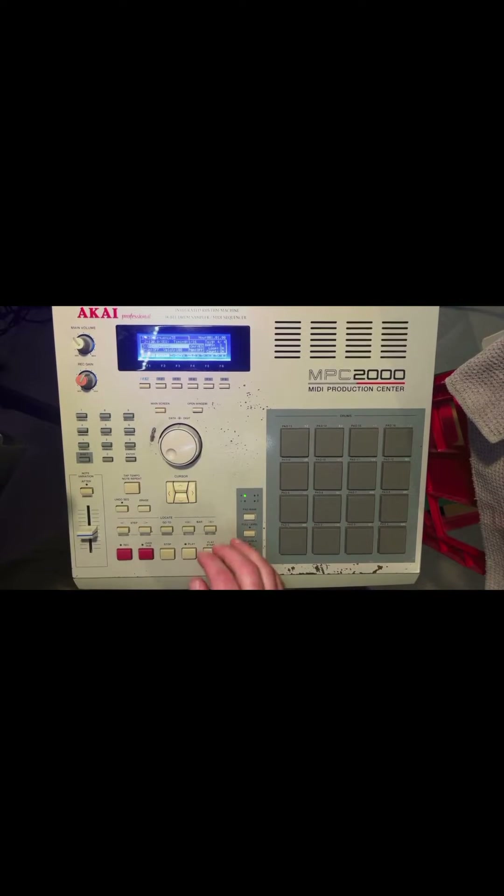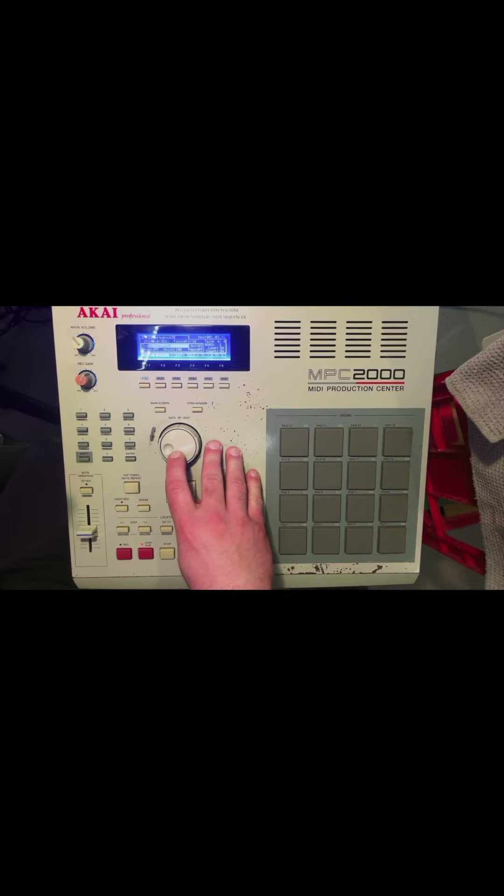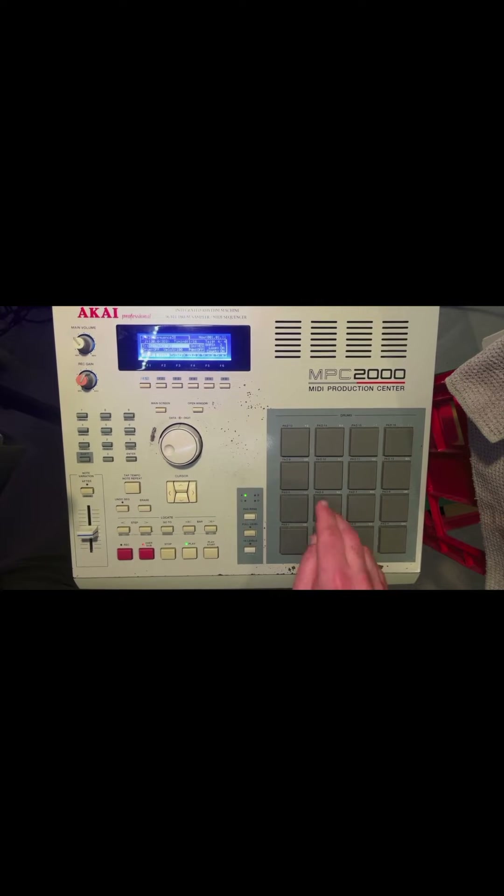I'm going to build a quick drum beat with this 808 kit and track out the individual sounds from the kit onto separate tracks. You could do this all in one swoop if you have the 8 outs, but maybe you don't, and also maybe you sample in stereo and are wanting to track out of the main outs anyway.